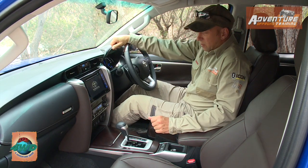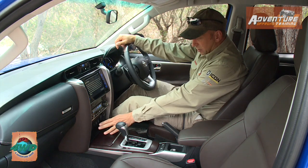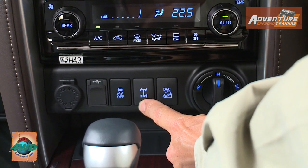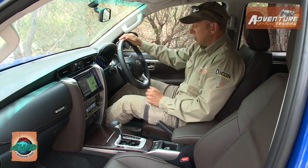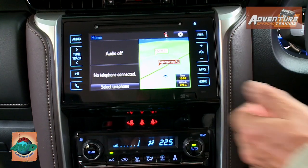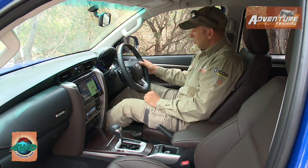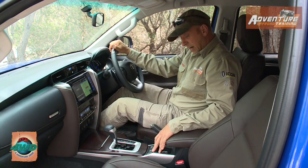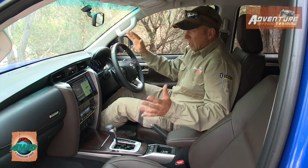Inside we've got climate control, a satellite navigation system, and all your four-wheel drive functions here — high range two-wheel drive, high range four-wheel drive, and low range, along with factory rear diff lock, traction control, stability program, and downhill assist control. Via the Toyota Link app on your phone you can get real-time data downloaded to the head unit. The LCD in front of you is controlled via the steering wheel, and you've got power mode and eco mode for the transmission, plus a sports mode.